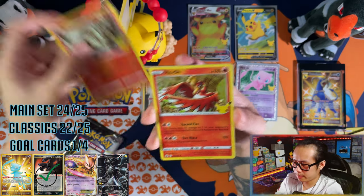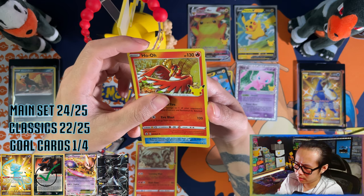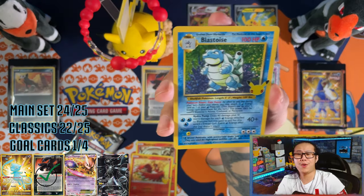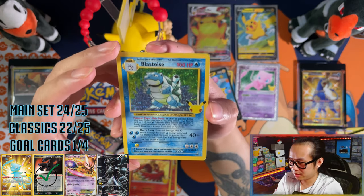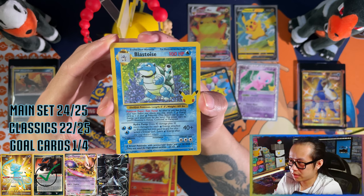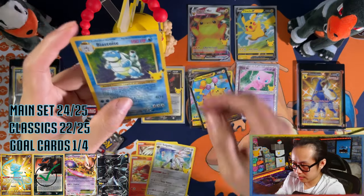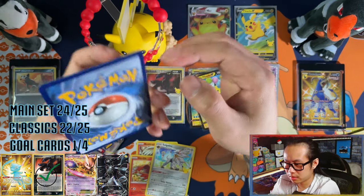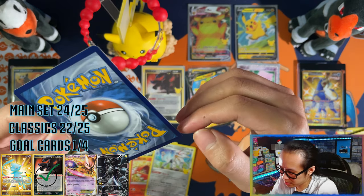We've got a Reshiram, Photon. Can you imagine a full-fire pack? Not a full-fire pack, but I'm running a black — and this is perfect! Perfectly centered one finally — and we have a Stoutland. That is perfectly centered, finally!